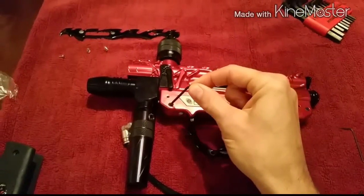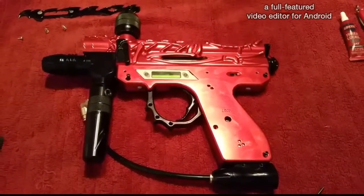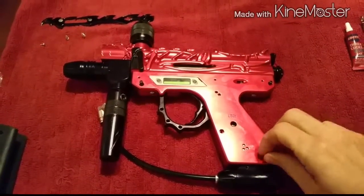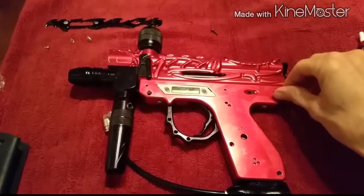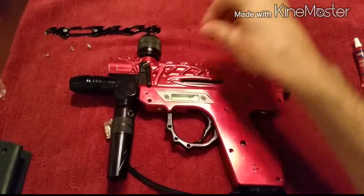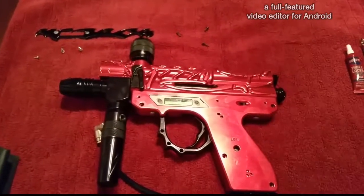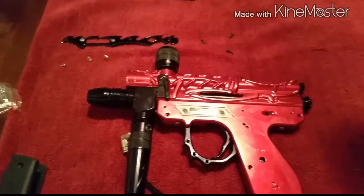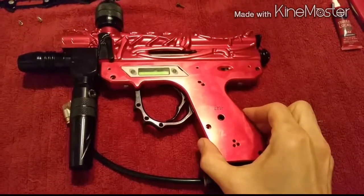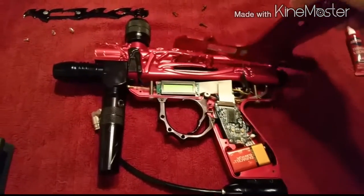Now we're going to take our 3/32" allen key and remove this screw, this screw, this screw, and this screw. Screws are loosened — pop that out. I like to keep them in the same general direction, so if I took them out in a triangular fashion I'll try to put them back that way. Now this clamshell piece comes up and you get to the internals.